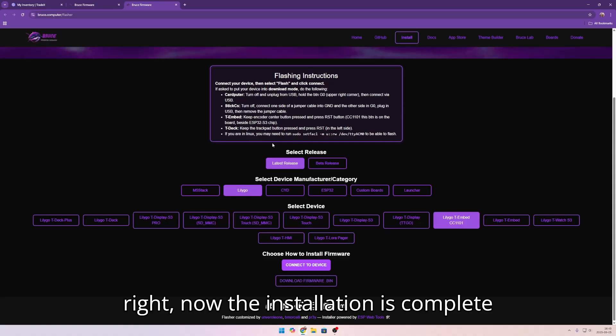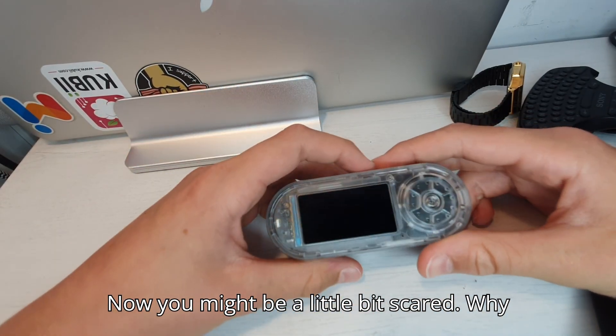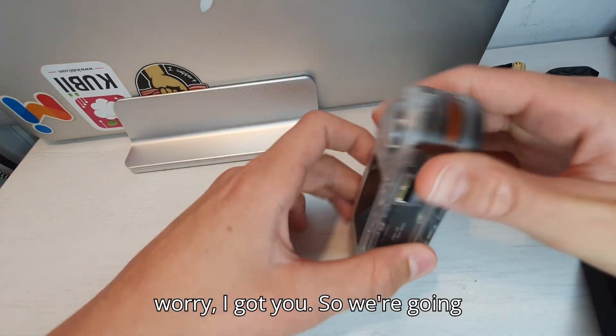Alright, the installation is complete. Let's go to the next step. You might be a little bit scared — why is it a black screen only? Well, don't worry, I got you.